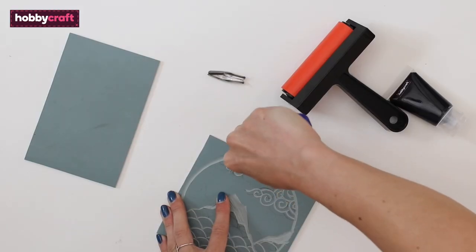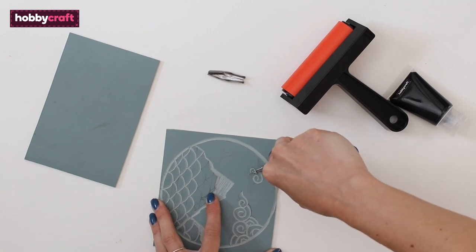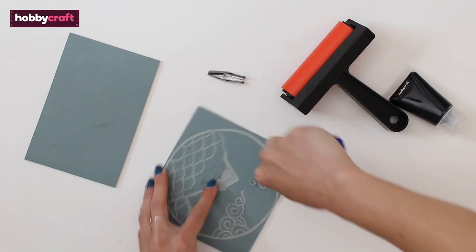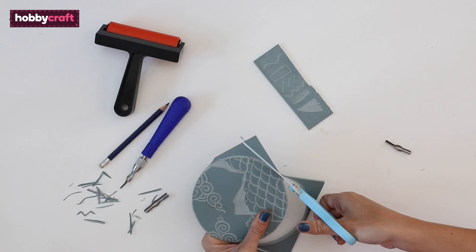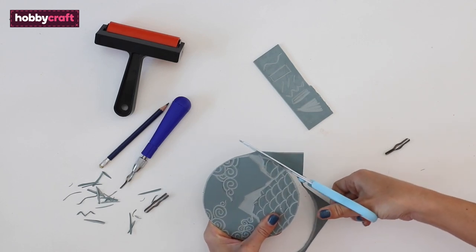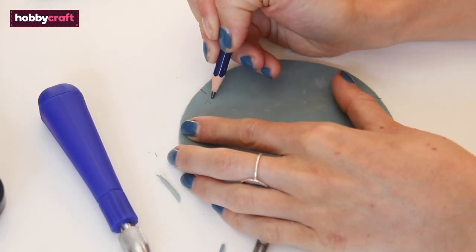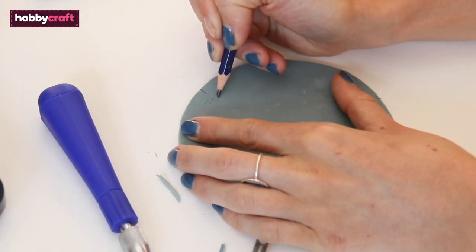If you're cutting curved shapes like these clouds, it can help to move the sheet around rather than the blade. The cutaway sections will be white in the print and everything left uncut will be black. For the card print, cut around the outside of the design — this will save you from having to carve all the outside areas away. Mark on the back of the lino where the top and bottom of the design is so that you can center it easily on the paper.